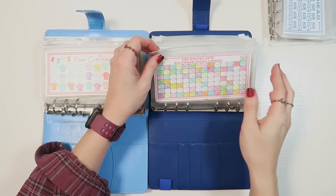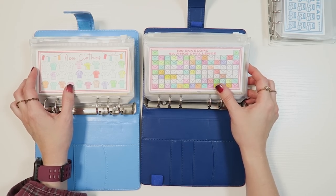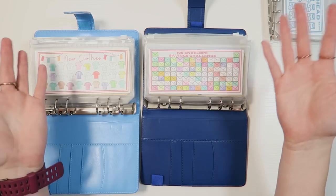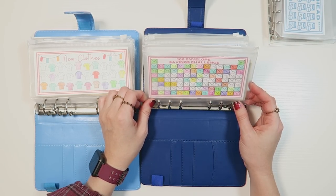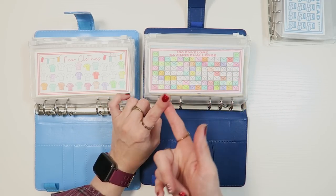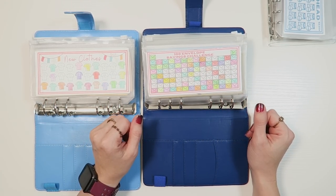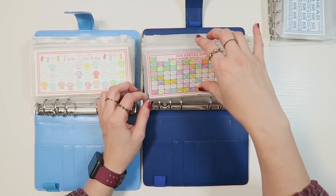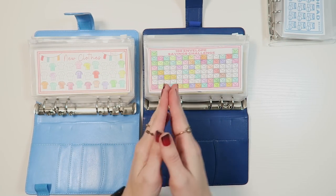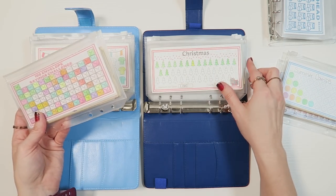Now let's move over to our sinking funds and savings challenges. I love having a bunch of categories, but when it's been a while since I've counted, it starts to feel like money that's out of control — I have no idea what's honestly in here. My biggest goal right now is to have $5,000 set aside by end of year for a house down payment or a car down payment, because my intention next year is to get whichever one I can.